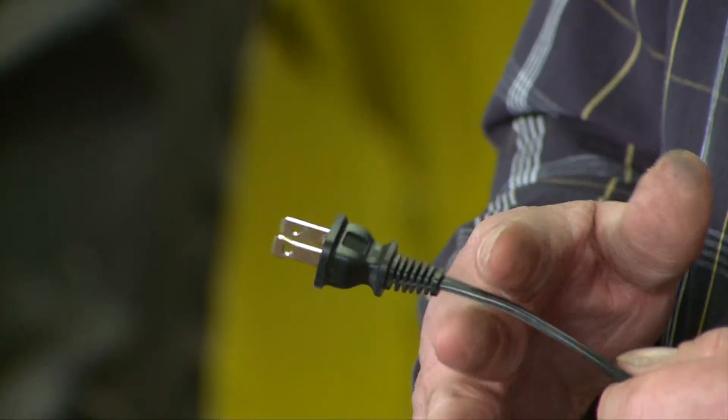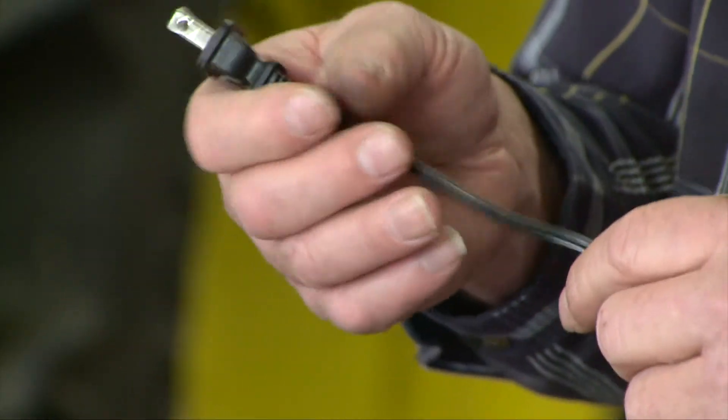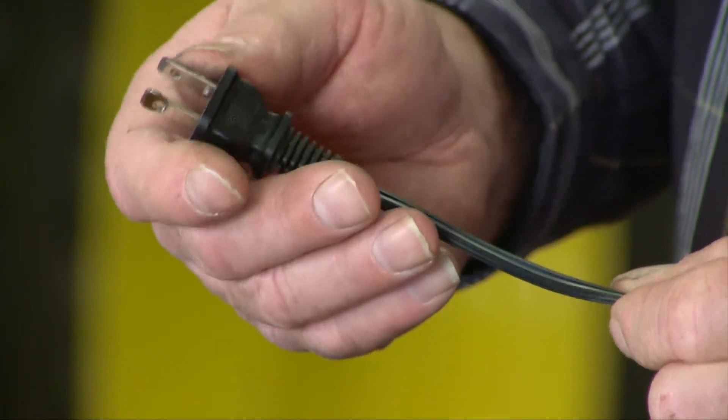Let's say this cord got damaged and was cut right here and the plug was gone. How could we determine which was neutral and which was hot? If you look at the cord, it has ribs on one side and smooth on the other. The rib side is the neutral side and the smooth side is what we call the hot side.